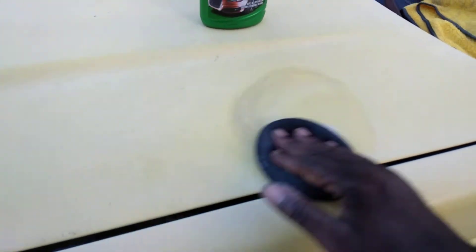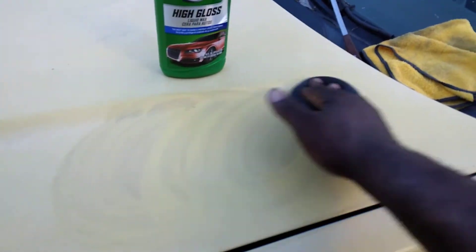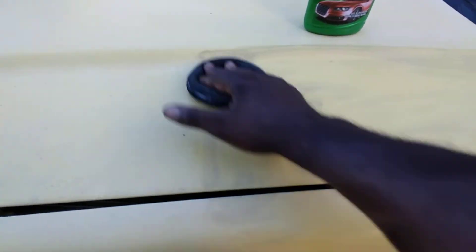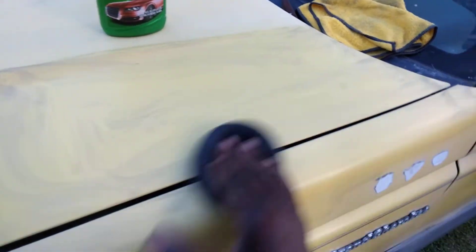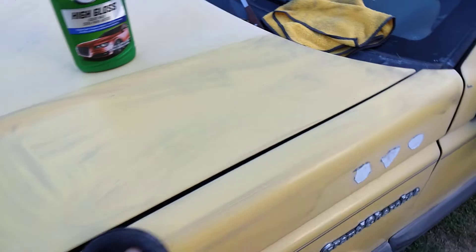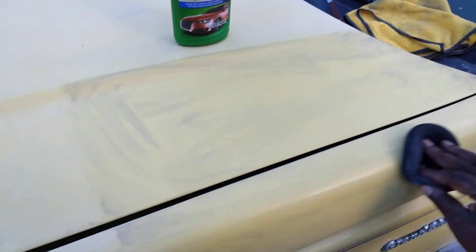Let me show you guys — the cut from these products is what you're mainly looking for. Without the cut, you won't be able to do too much with these products. This one here is gonna leave behind protection as well, that's why I like this Turtle Wax product so much. This is one you can almost count on — I mean really count on — for a cheap price to bring back oxidized paint surfaces.